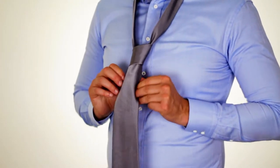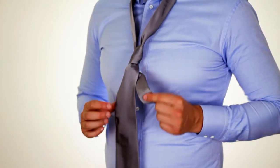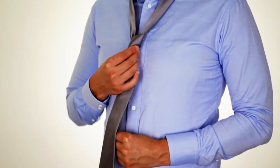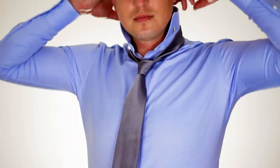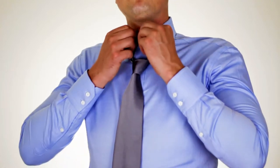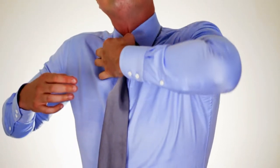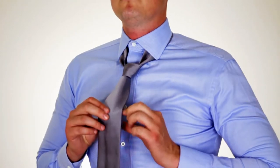To bring the knot up to your neck, take the narrow end of the tie and pull down on it while simultaneously pushing the knot up. Make sure you put your collar back down before buttoning your button, then button your top button and bring it up to your neck.